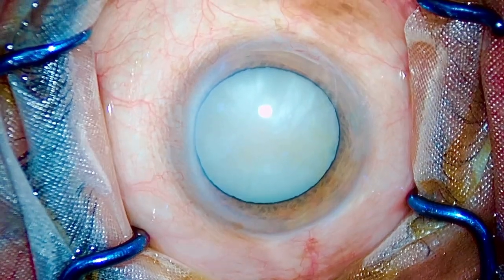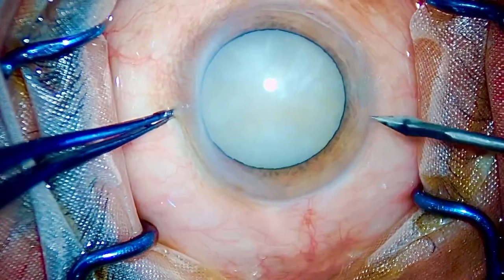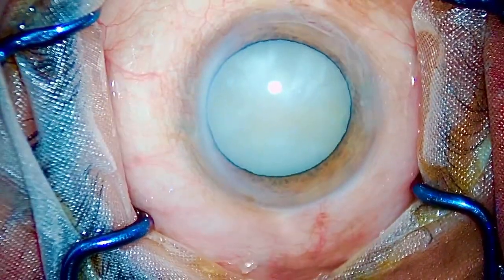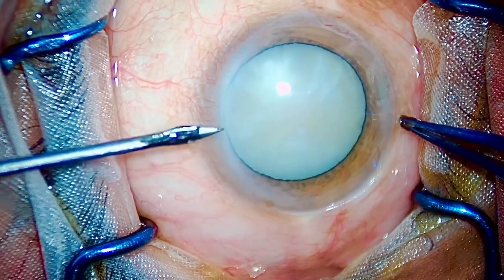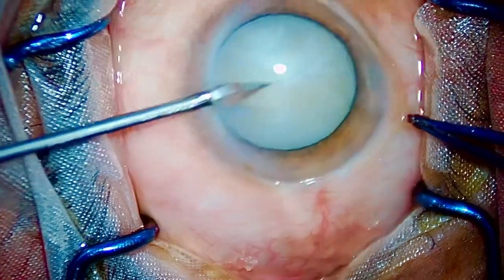Dear friends and colleagues, this is Dr. Seymann Chilgoyal. Today I am going to discuss and show you a case of hypermature Morgagnian cataract, and as the thumbnail suggests — talent versus Zepto.